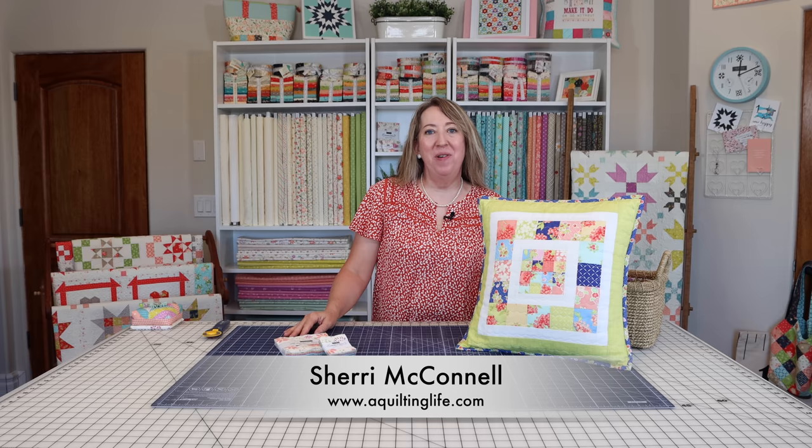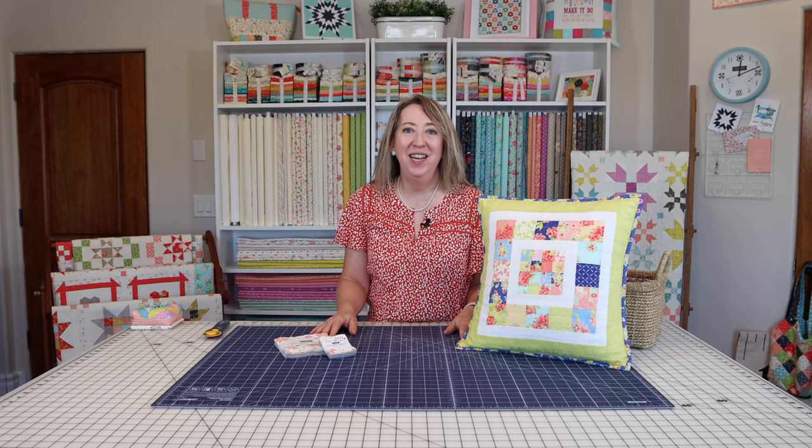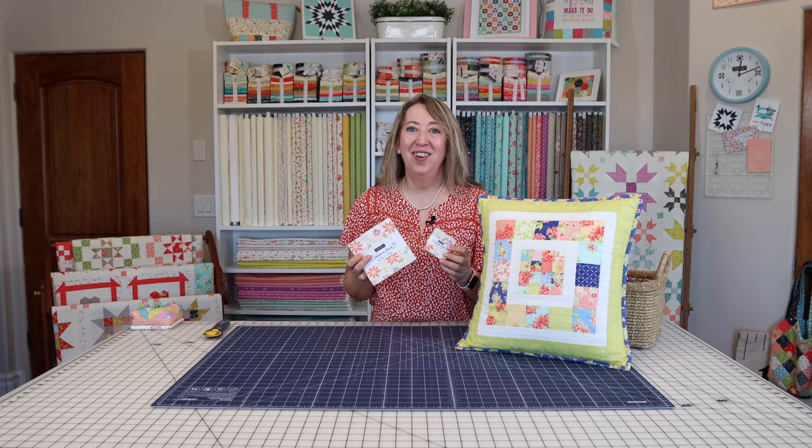Hi, it's Sheri from A Quilting Life, and I'm here today to share a video tutorial on how to make my scrappy patchwork pillow. I actually shared how to make this pillow a few years ago on my blog, but I've been wanting to remake it and film a video to show my tips and tricks. Our new Seashore Drive fabric collection provided the perfect opportunity to make a new version.